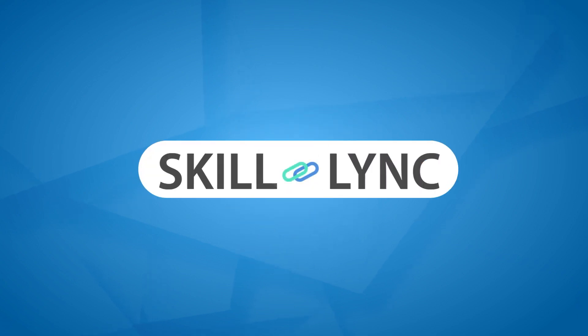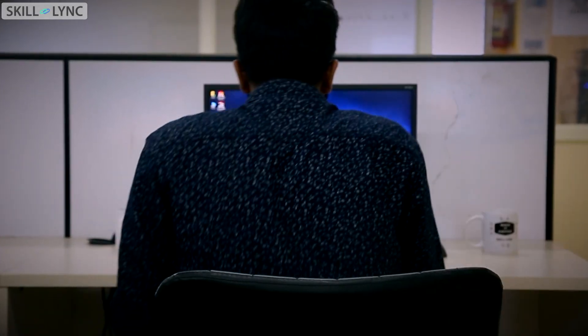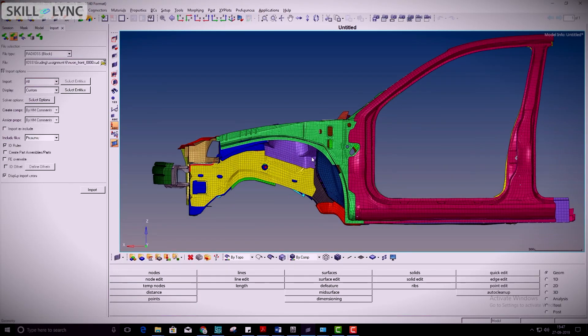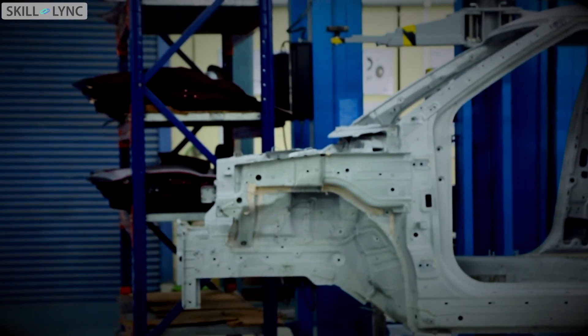Do you want a job in automotive research and development? Do you want to work on amazing technical projects to make your profile stand out from your friends? Then it's time to join Skilllink. In just 12 weeks, you will learn the practical applications of finite element analysis and learn how to create professional meshes for sheet metal and plastic components.